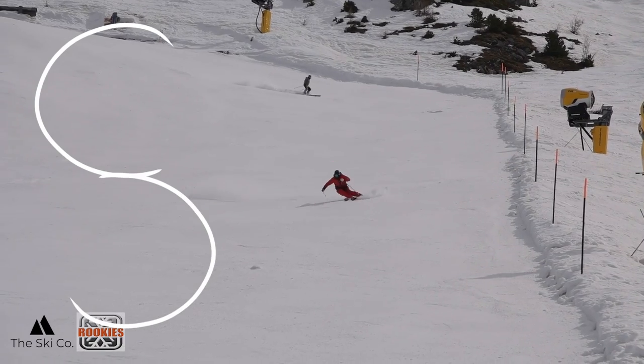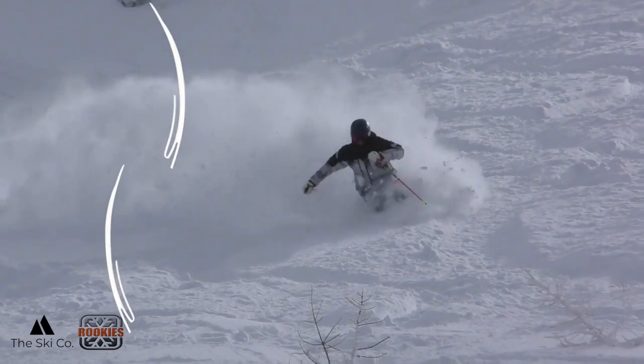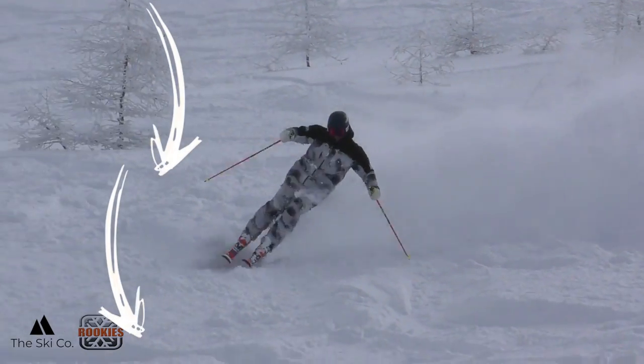When you ski powder, you need to adapt and adjust your turn shape to give you the best chance to flow through it. On piste, we're typically making beautiful, round, C-shaped turns. But once we get into the powder, we're going to have to stretch those out and they're going to become thinner turn shapes where there's more distance traveled down the hill than across it. The snow acts as a little bit of speed control, so you open up the turn shape to help you flow through the powder so you don't get stuck.